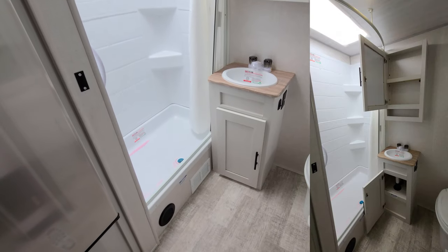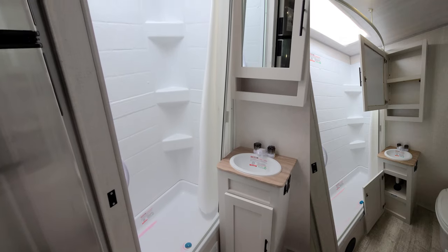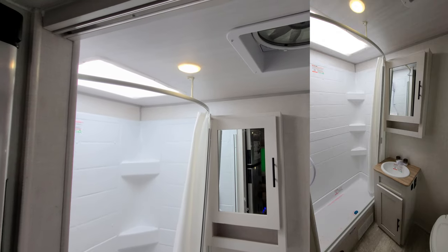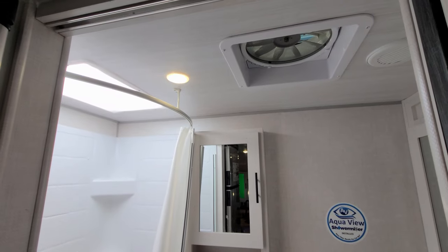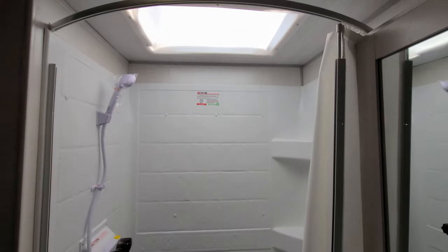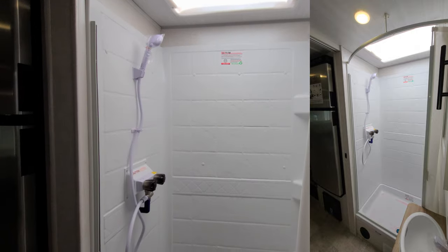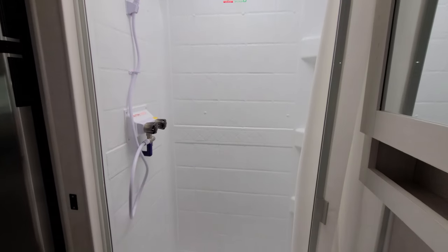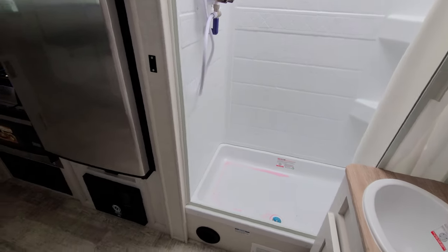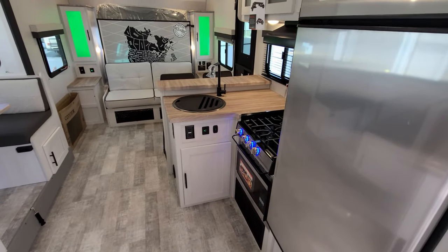There's storage under the sink area and a step-in shower. There is heat and AC both in the bathroom area, a medicine cabinet, and a large turbo exhaust fan up here to exhaust out all that moisture when you're taking a shower. There is a skylight up above, an ABS shower surround, and a pull-across curtain. There's quite a bit of room back here in the bathroom.